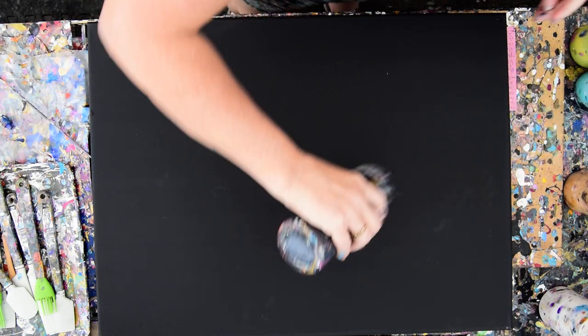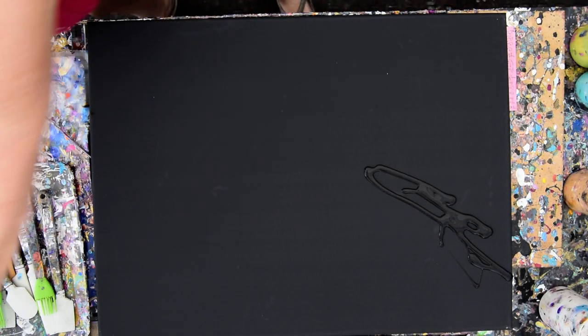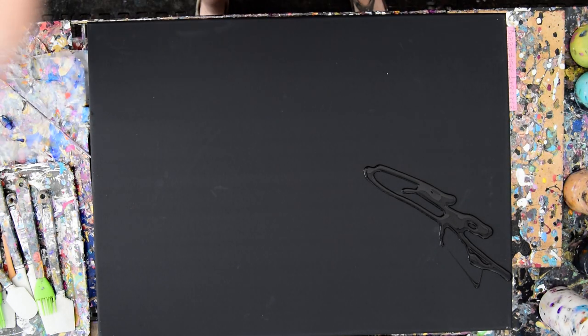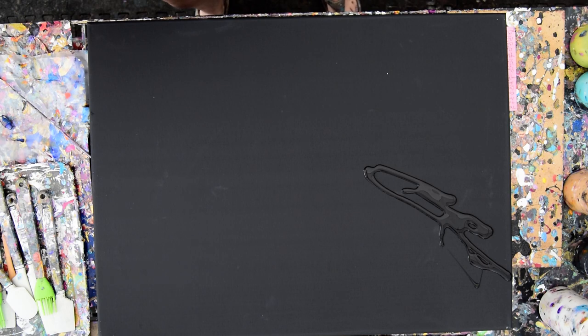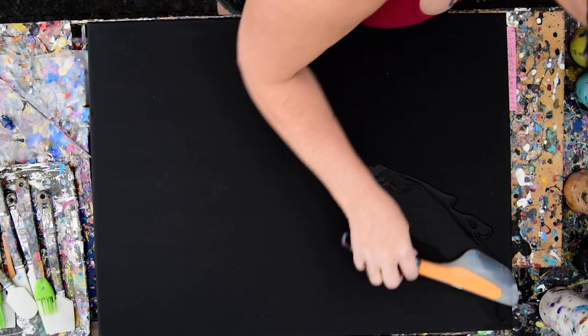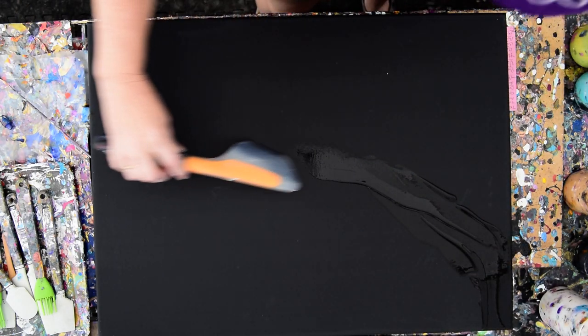What I really want to do is spread some paint and get rid of that lump on the end that's making it go everywhere, and use my OXO Omelette Turning Spatula and spread that paint out a little bit.